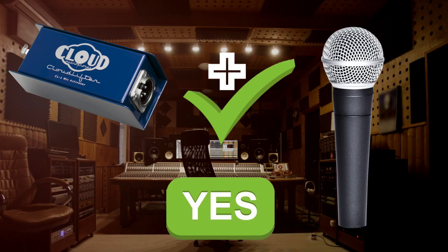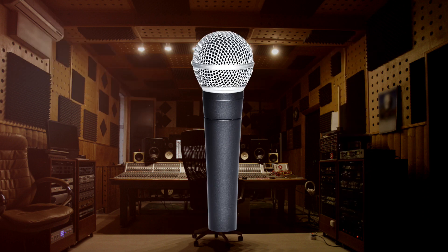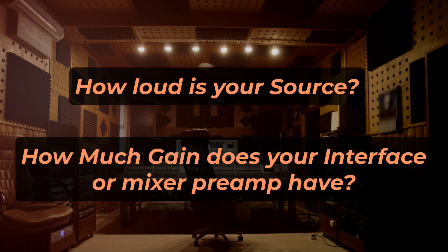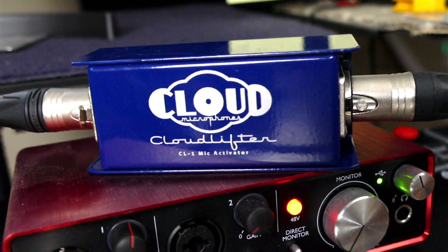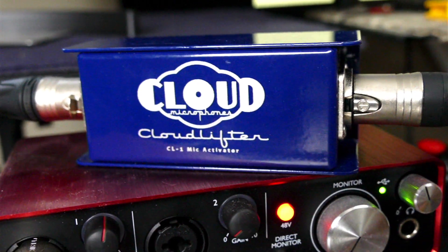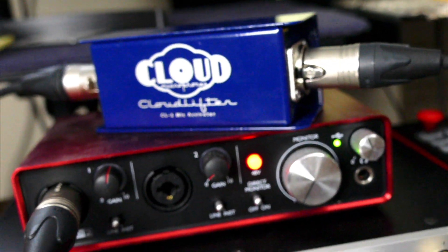But a dynamic mic — maybe. While dynamic mics are usually lower-output signals, remember that there are two other considerations: the volume of your source and the gain of your preamp. Some interface preamps can definitely be boosted by a Cloudlifter, but only when the source requires doing so. Drums and guitar cabinets likely won't need one, but your SM7B voiceovers likely would.